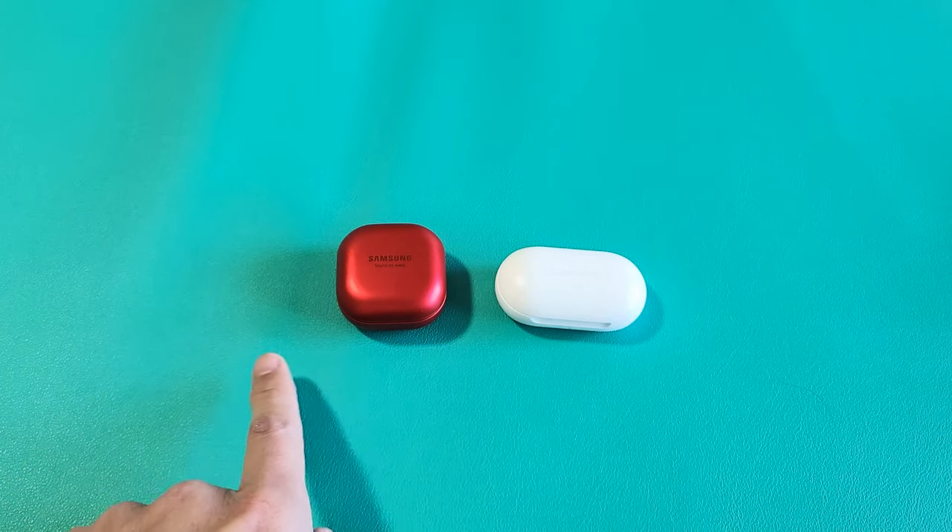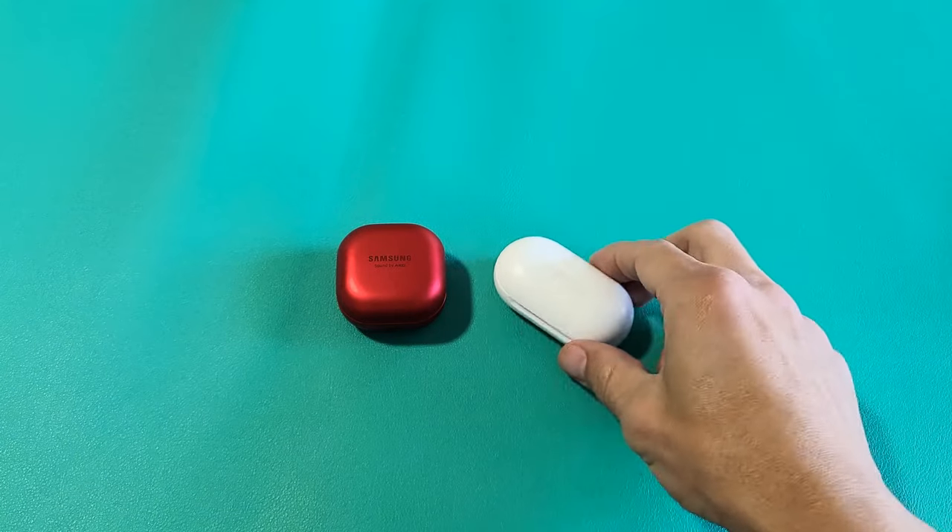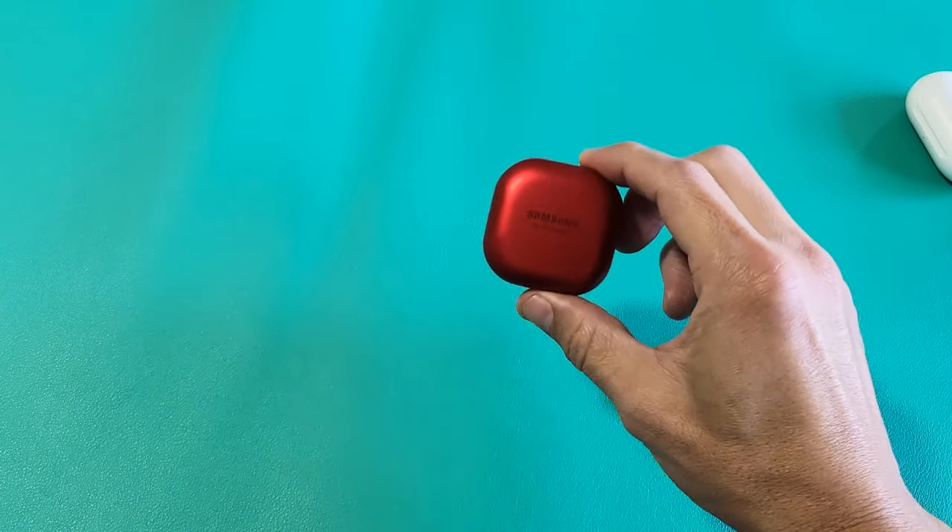I'm going to show you two ways how you can put your Samsung Galaxy Buds into pairing mode. It doesn't really matter which Buds you have, but I'm going to be using the Samsung Galaxy Buds Live.